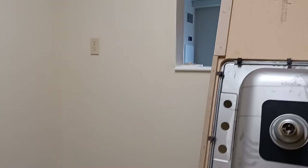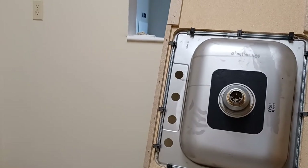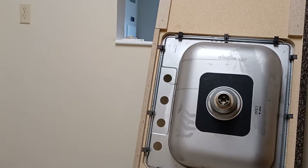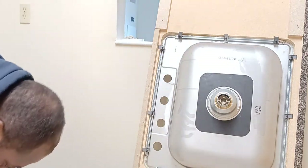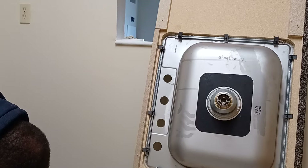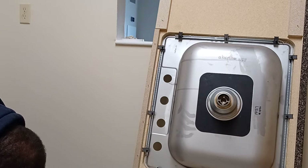Next step: since we're doing this video we might as well put the faucet in. The faucet is pretty straightforward. If you haven't put a faucet in before you can do this — I'll show you very quick. It's a basic faucet with a sprayer, a Delta faucet.